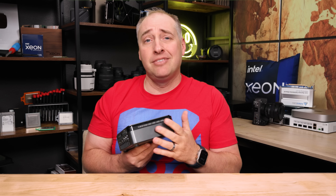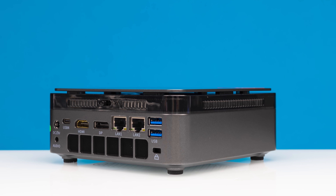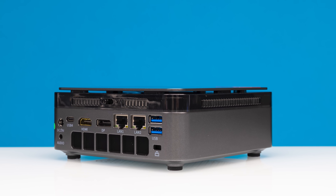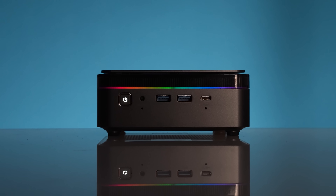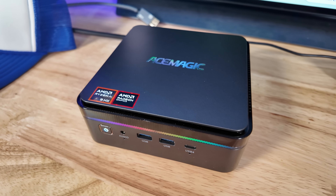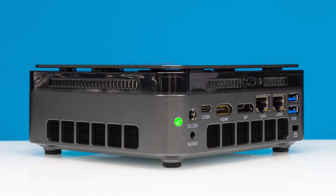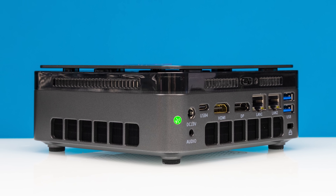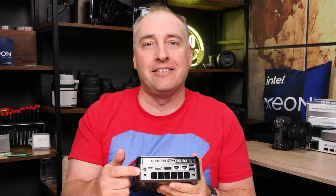On one side of the system it's just plastic; on the other side it's plastic with a vent. In the rear we have a whole bunch of connectivity, but let me get to one of the funniest little features — they make this system look so cool with RGB lighting that goes all around it, they go through all that to make it look nice, and then they put a little green quality control sticker on the outside. Like at least stick that on the bottom — but for some reason they decided to leave it right there in the corner.